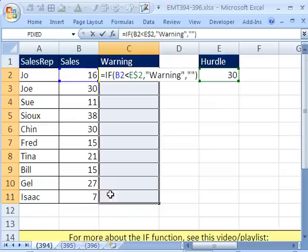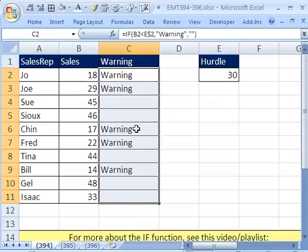Now I've highlighted all of the cells and I'm working in the active cell. So to populate all of these cells, I hold Control and tap Enter.